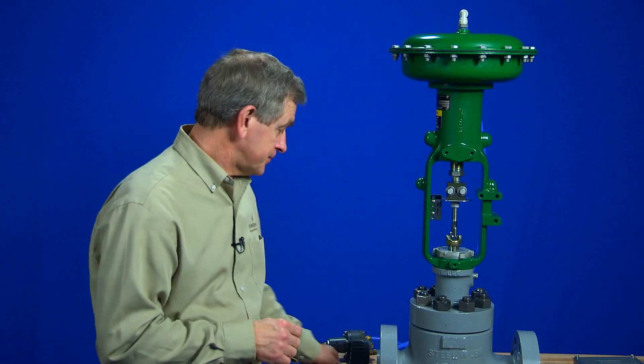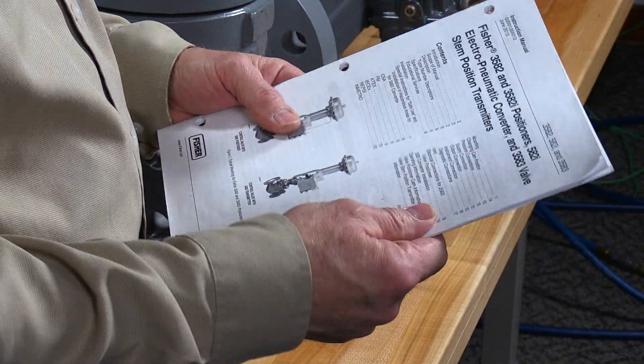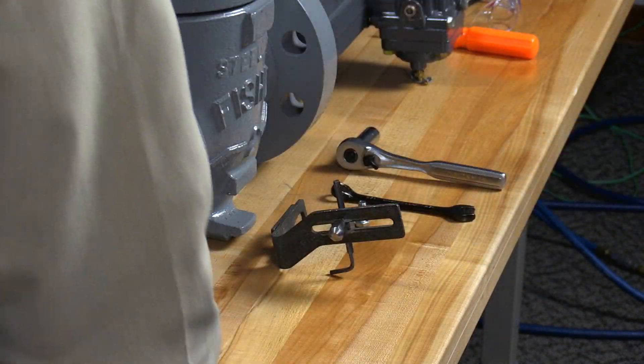The actuator has already been mounted on this Fisher valve. The bench set of the actuator and the stroke of the entire assembly has already been properly adjusted. We always want to make sure we review and are familiar with all of the safety precautions and procedures found in the instruction manual for the 3582 positioner.